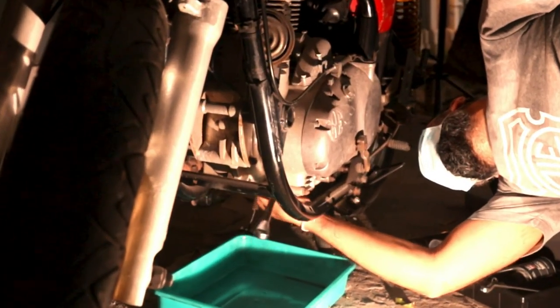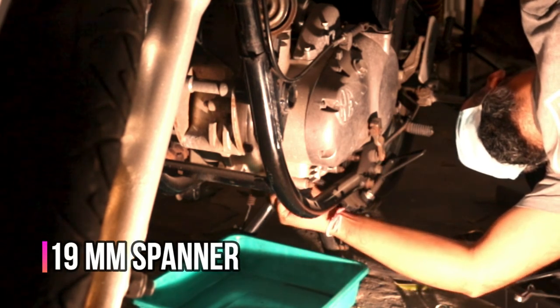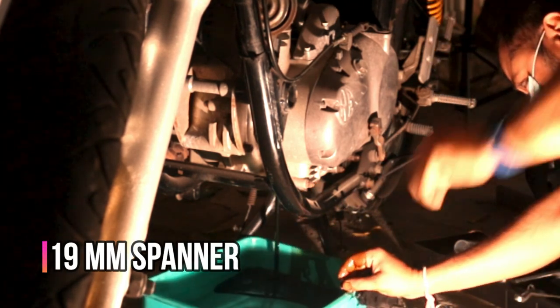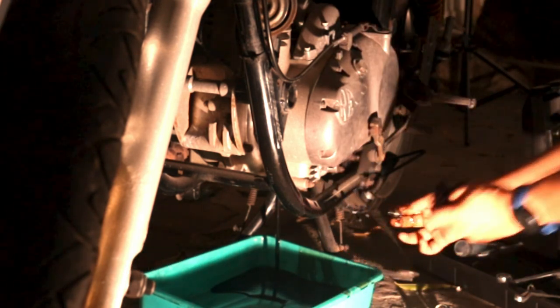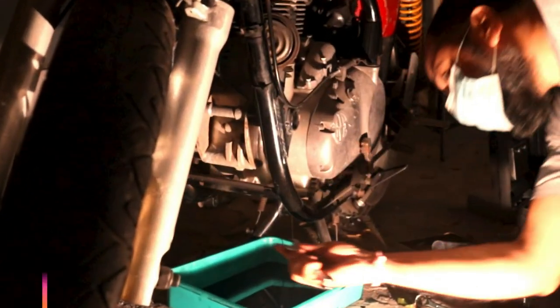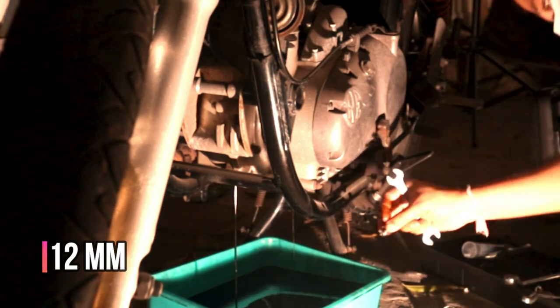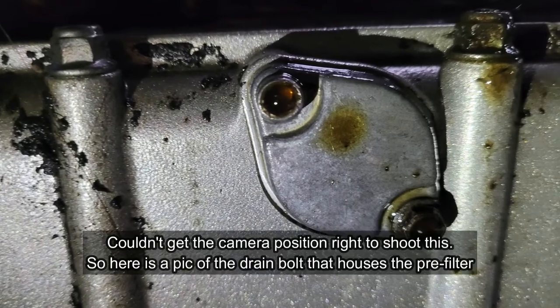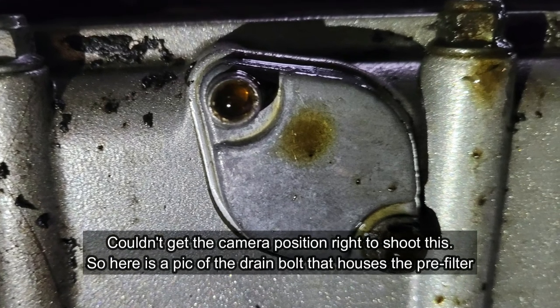Next, loosen the filler cap, then loosen and unscrew the primary drain bolt on the bottom of the engine to let the engine oil out. Make sure you have a pan under the bike to catch all the old oil. Next, unscrew the secondary drain bolt. Now, unscrew the last drain bolt on the right side of the bike that also houses a pre-filter.